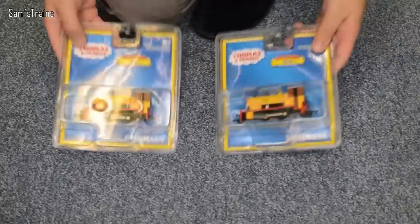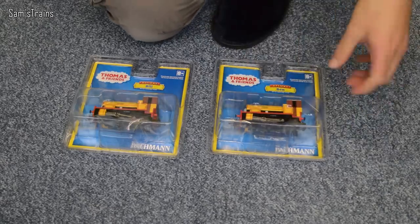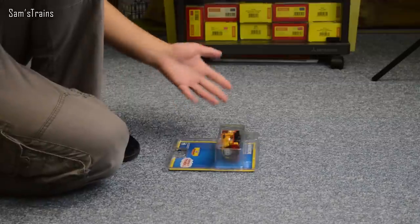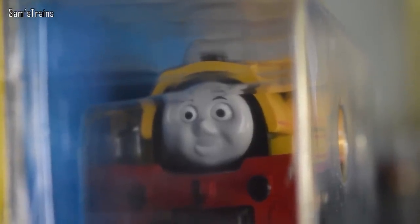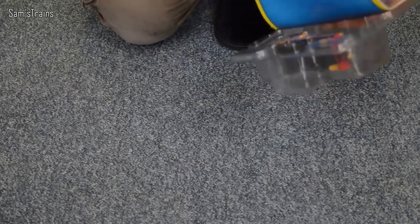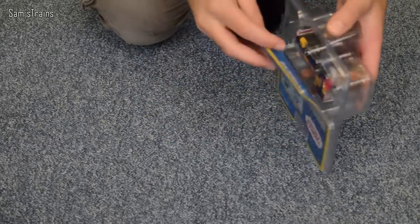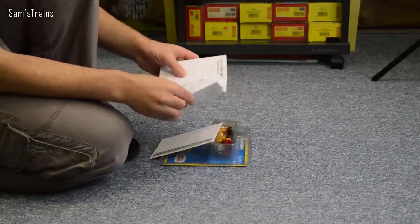Let's get these open and see what they're like. We'll start with Bill first — he's always said first for some reason — so I'll put Ben to one side for a second. As always, I'm not going to spend any time looking at the packaging because we're all quite familiar with it now, but I have got to comment on how hilarious his face looks inside the packaging. He certainly looks slightly uncomfortable in there, so let's get him out. I've already cut the bottom of these so we can get them out nice and easily.